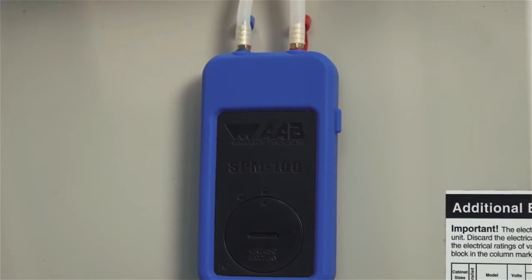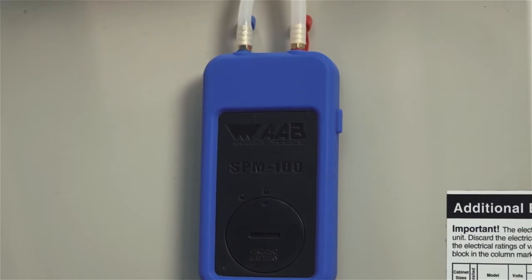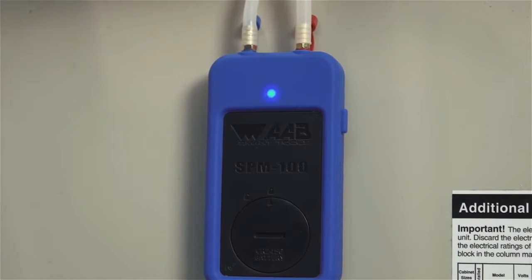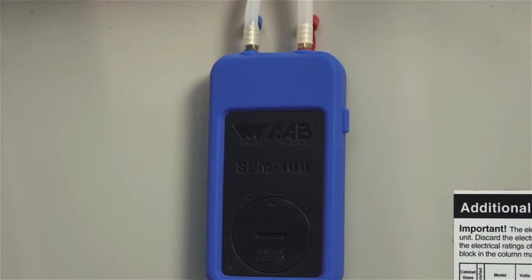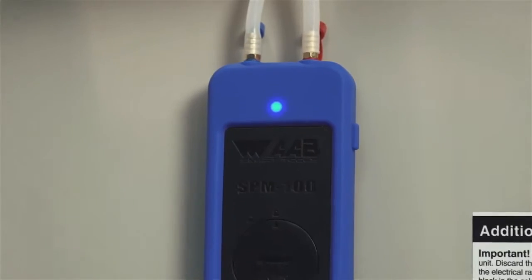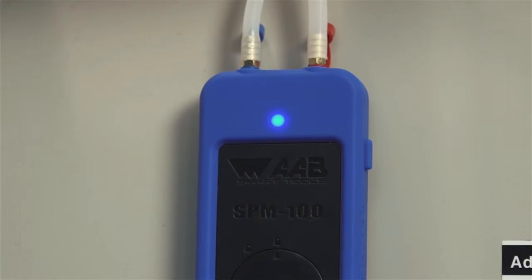The SPM100 uses Bluetooth Smart technology, also known as Bluetooth 4.1, and Bluetooth LE or Low Energy to connect to Apple and Android smartphones and tablets. Please visit our website to see if your device is Bluetooth Smart compatible. Bluetooth Smart was first adopted in 2010 and is the standard on devices manufactured after mid-2013. We chose this technology because it connects much faster, is easier, and consumes a fraction of the energy of classic Bluetooth technology.